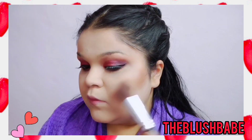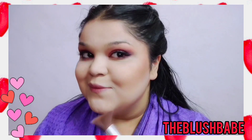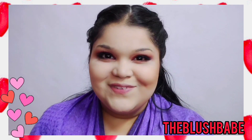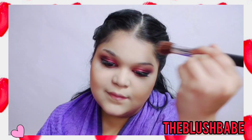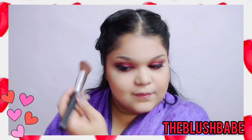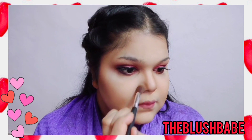For contouring I'm keeping it really soft — I don't want it very edgy, so I'm keeping it soft, neutral, and elegant. I've made a complete video on contouring so don't forget to check it out in the eye card above. This is how I contour my face; I'm also going to contour my nose.